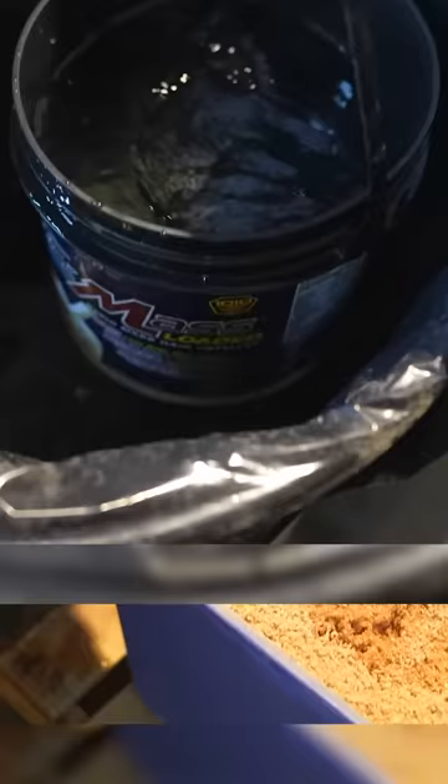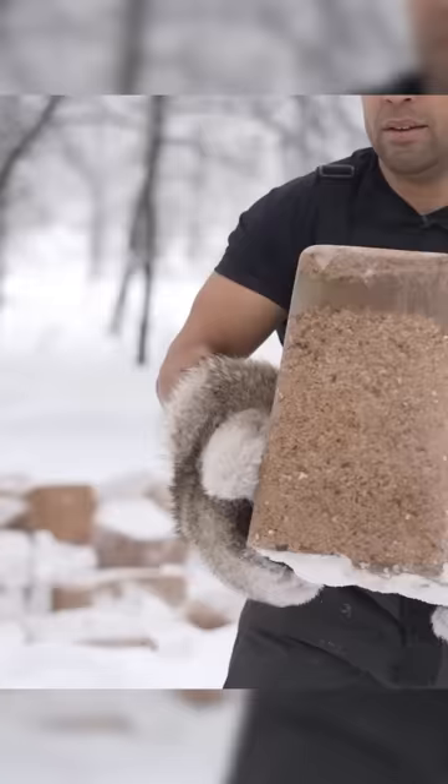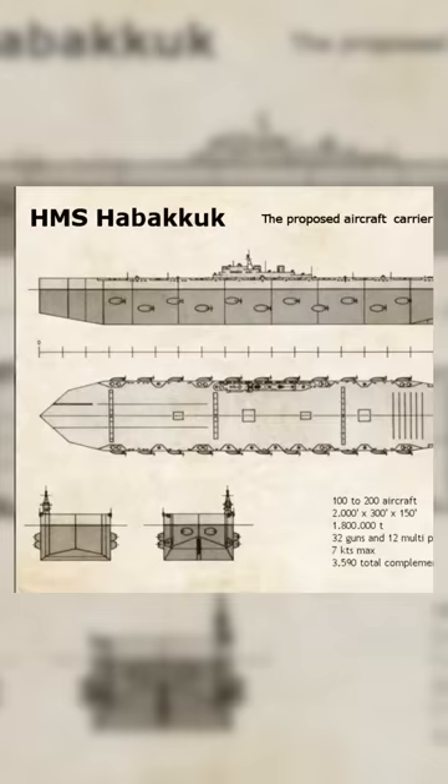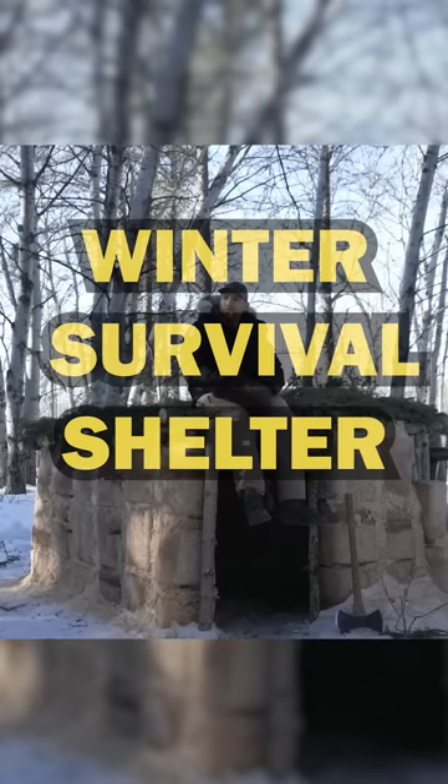When you mix sawdust and water together and freeze it down, you create something called pycrete. Pycrete is so strong that the government at one point was considering making an aircraft carrier out of it. So I figured it would be a great material to experiment with to build the ultimate winter survival shelter that just happens to be bulletproof.